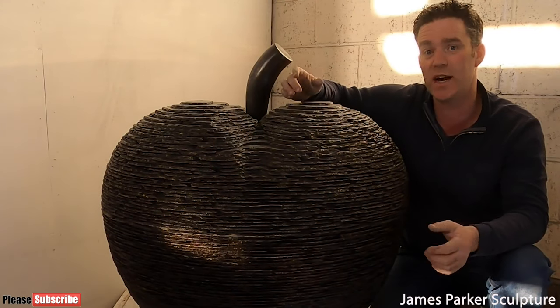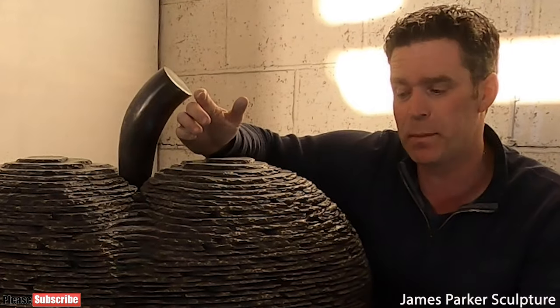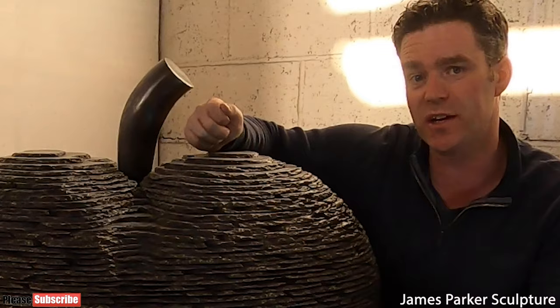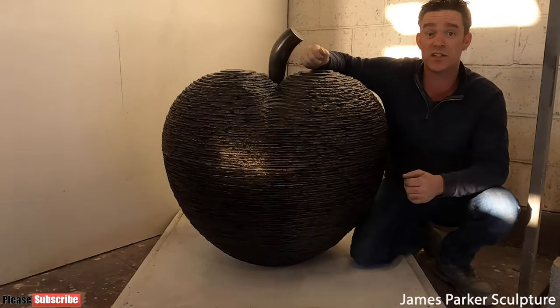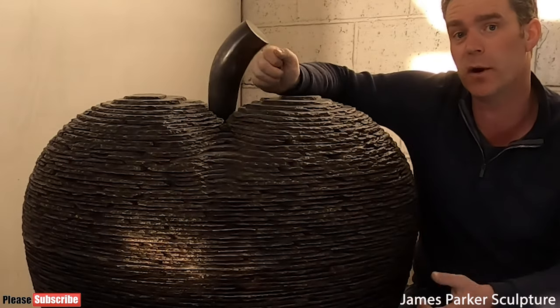Another way to tell a hot cast bronze as opposed to a cold cast bronze or a resin is to find an inconspicuous area and take a coin or something sharp and just scratch it — somewhere in the base, for example. Scratch it with something sharp like a coin and it should appear a bright copper colour.